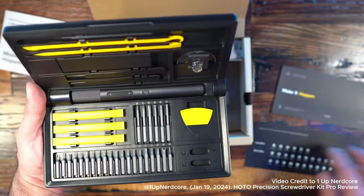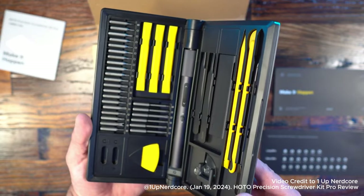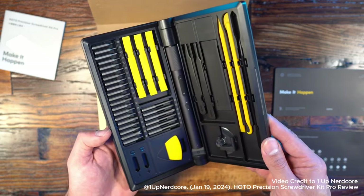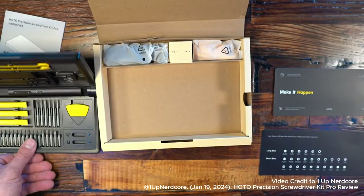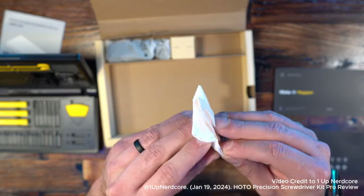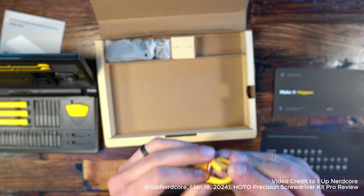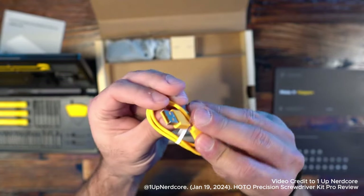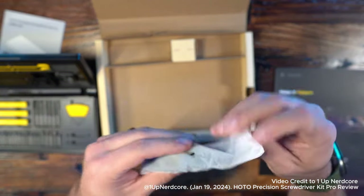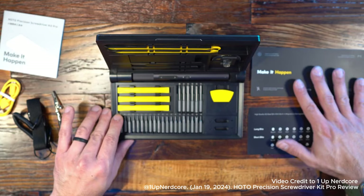I'm going to cover the user manual, which gives a breakdown of all these different parts. Let's look at what else is in the package. We have our USB Type-C charging cable, which plugs into the bottom of the case and charges the electric screwdriver. The input is 5 volts at 0.2 amps, rated voltage is 3.7 volts, it's a lithium-ion battery, battery capacity is 350 milliamps, no-load speed is 170 RPM, and charging time is approximately 160 minutes. Last in the box, we have the anti-static wristband — a nice touch for anybody that builds PCs or works with electronics.